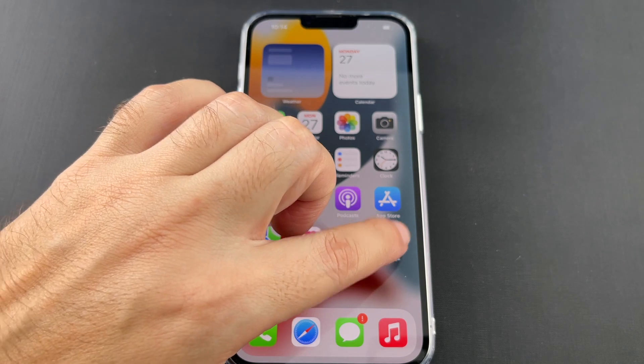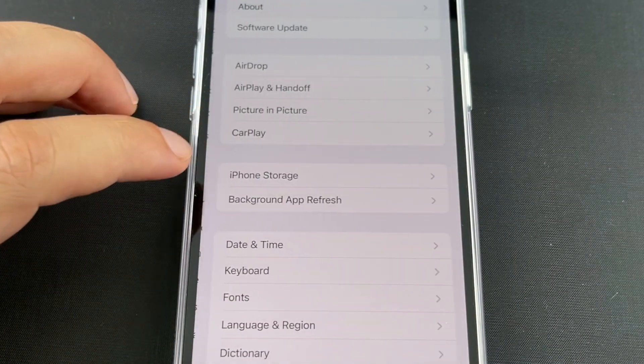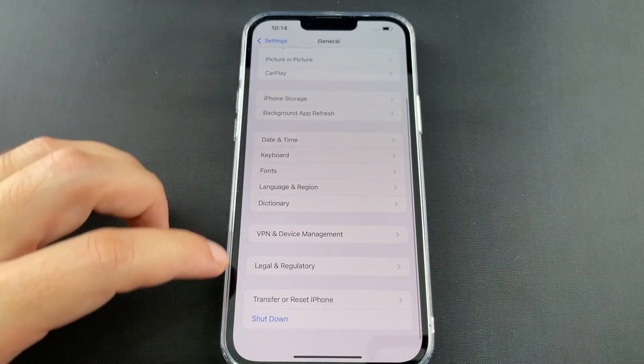So what you want to do is go to the Settings menu and go to General. I don't know why it's General, but go down to the bottom of General.